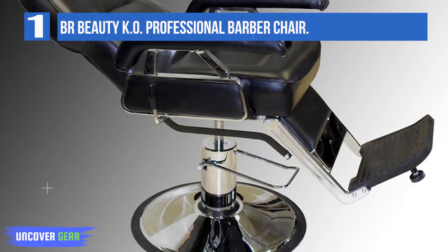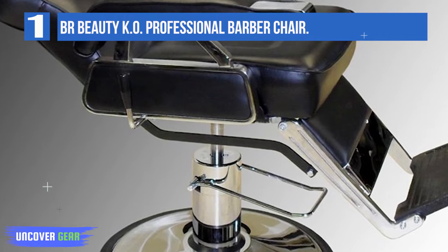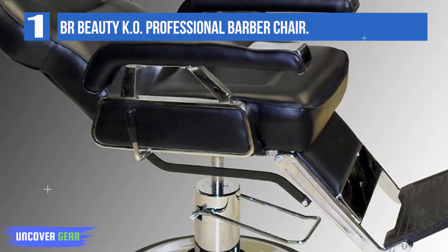With a seat width of 20 inches and a weight limit of 350 pounds, this barber chair can accommodate most clients, but not all. It has a similar weight capacity as many salon chairs, and some may find that to be not enough. The hydraulics come with a 2-year warranty and are rated at 550 pounds.